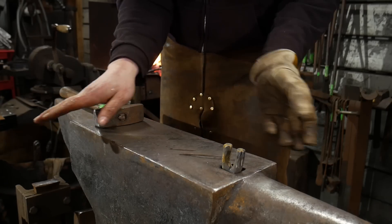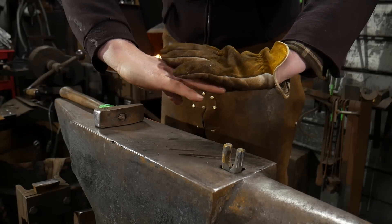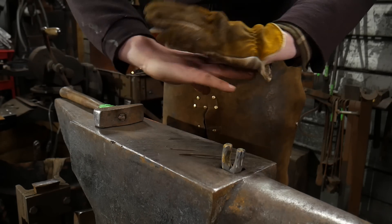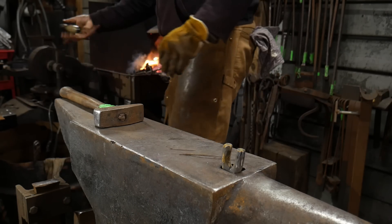Unlike the end we just did, we're going to flip this piece a full 180 degrees and scarf it the opposite direction. Here's a secret: when those two come around they'll lay right on top of each other like they're supposed to, and they won't look all whopper-jaw. They will come around and mate up nicely on top of one another, and that's what we want. So I'm going to go ahead and heat this up one more time.